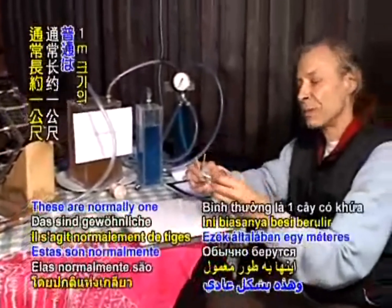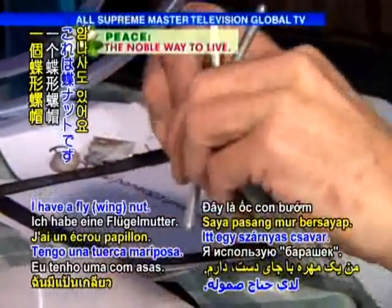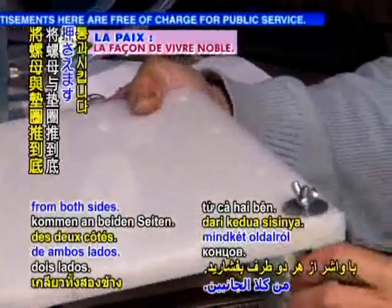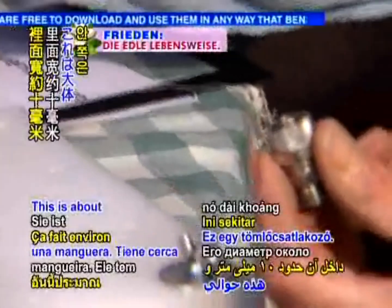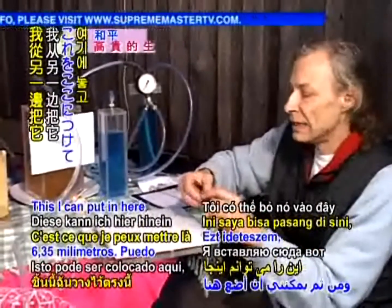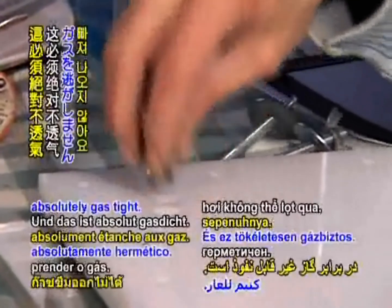Then you have three threaded rods — normally one meter long — with washers and wing nuts. You push the threaded rods through the whole assembly from both sides with the washers, and then tighten it all together. There is also a hose fitting — about 10 millimeters inner diameter and 13 millimeters outer diameter, quarter-inch threaded — which you insert here, and from the other side attach the hose. This must be absolutely gas tight, because hydrogen gas is very fluid and can pass through nearly everything.